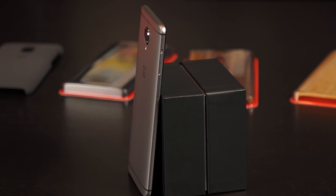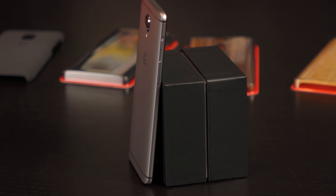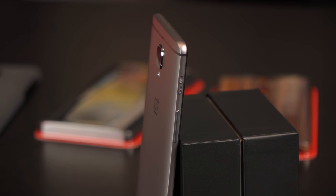On the side there's a little switch that changes between different notification settings — only important updates, no notifications, or all notifications with vibrate and sound. On the other side we've got the power button, and a tray that pops out for dual nano SIM. Dual SIM is very nice, though no micro SD is kind of a bummer.